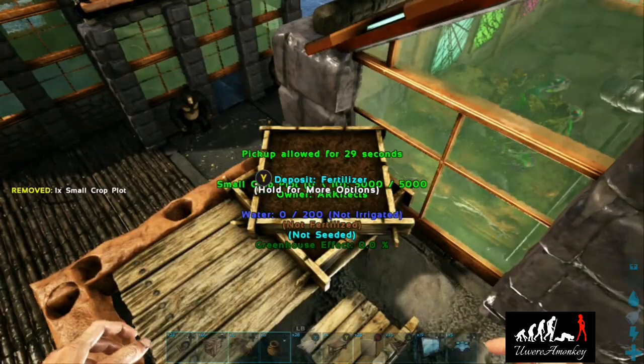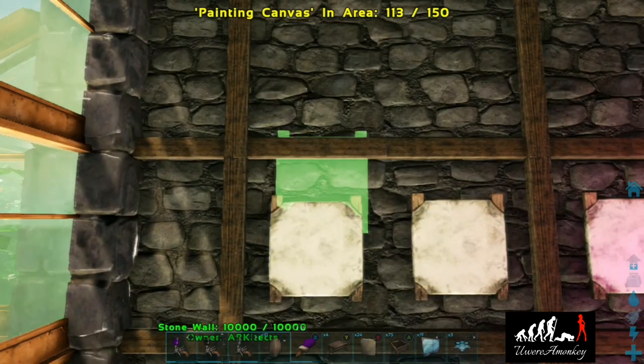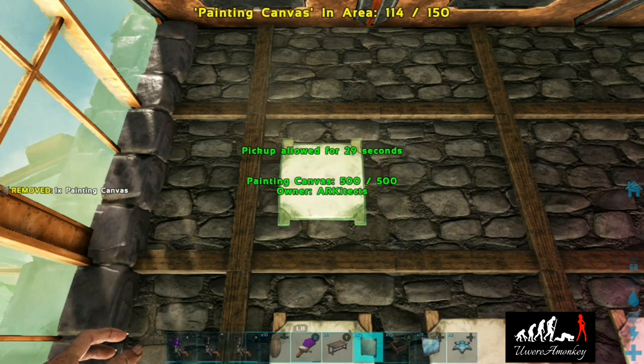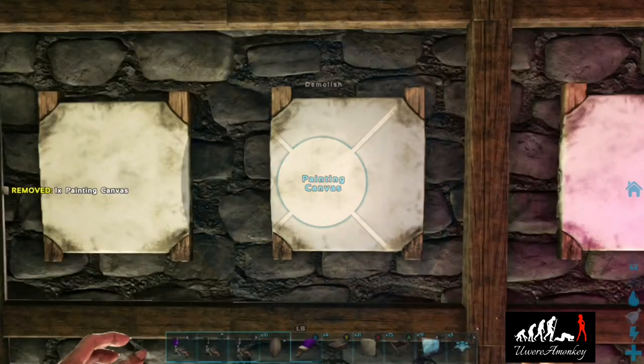I've made a creative decision to change this wall up slightly. We'll add a couple more canvases up top, then take out the center canvas and replace it with a trophy mount, putting one of the cool-looking shields on it.